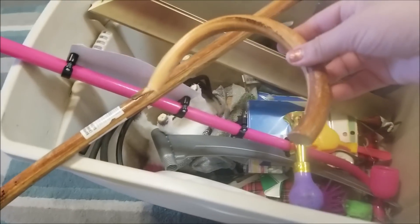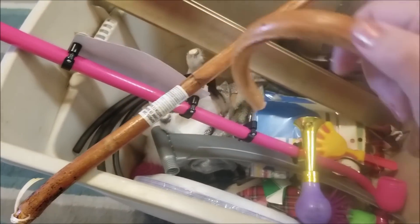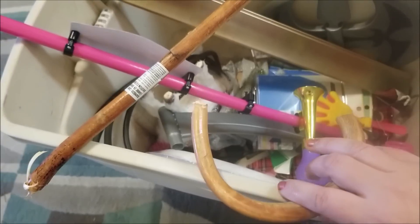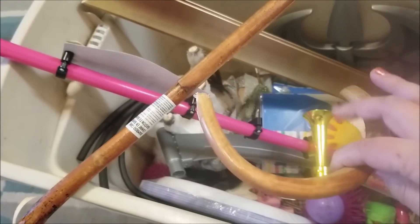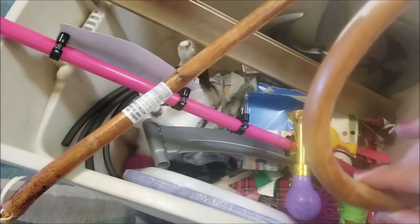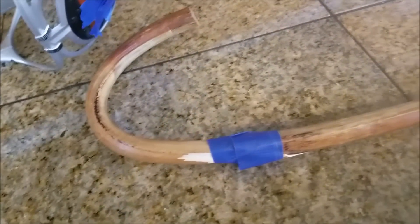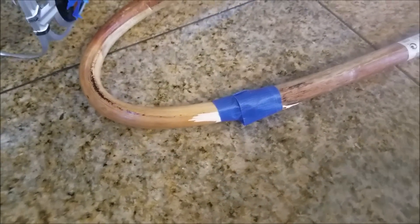This bamboo cane — I've been debating whether to do an E6000 fix or just wrap it with some washi tape and make it look crafty. I don't know yet. I'm going to start with the E6000 and just see how it goes, maybe see if it works, and then we'll go from there. Let's start with the glue and then we'll see what we think.